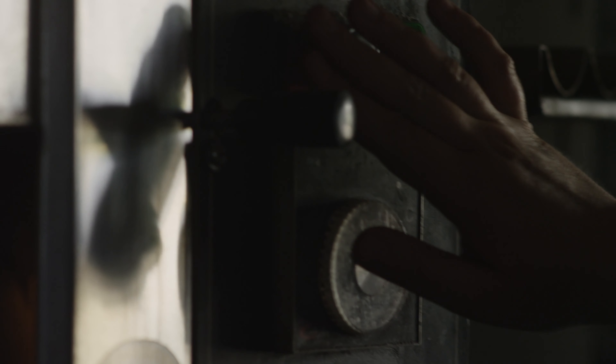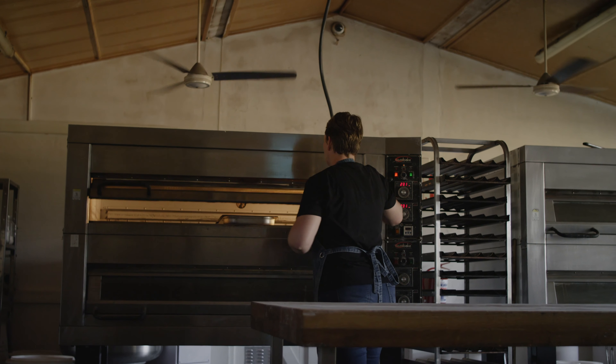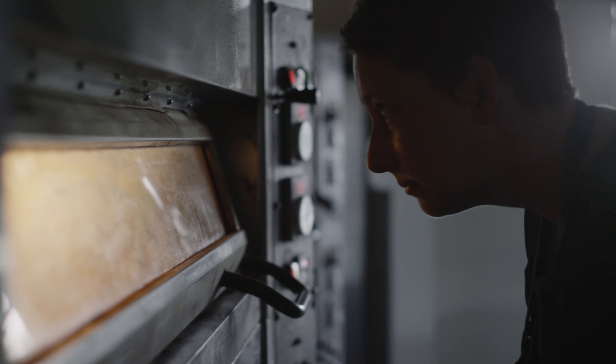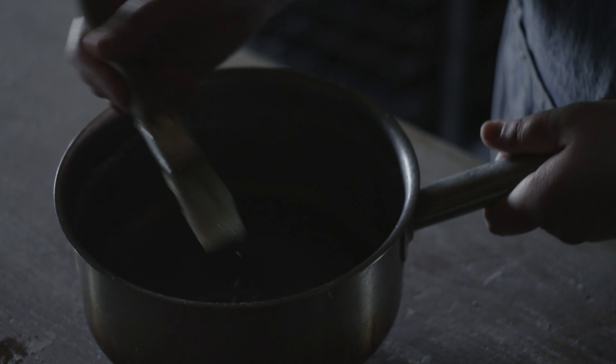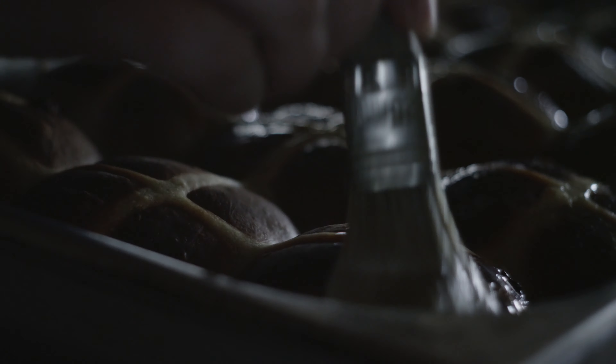The oven needs to be on 200 degrees. It bakes for about 20 minutes. When the buns come out of the oven I brush it with a glaze made of milk and sugar, which I boil together for about two minutes.